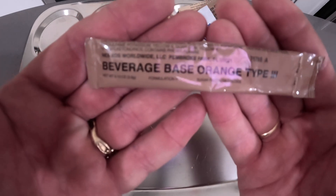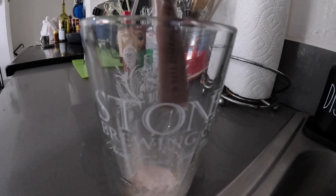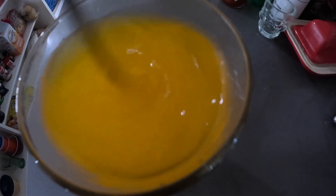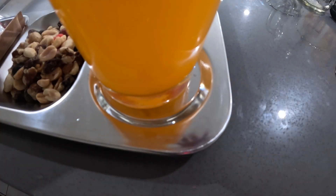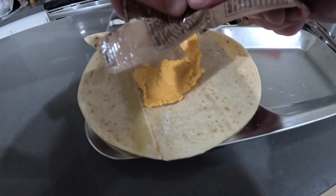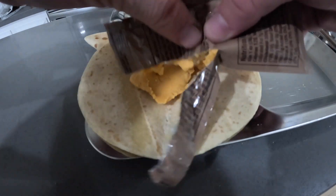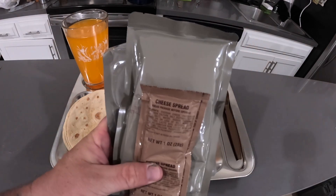Let's try this drink. Cheese spread for the tortillas. Alright, here we go. Here's our entree. Let's make some tacos.